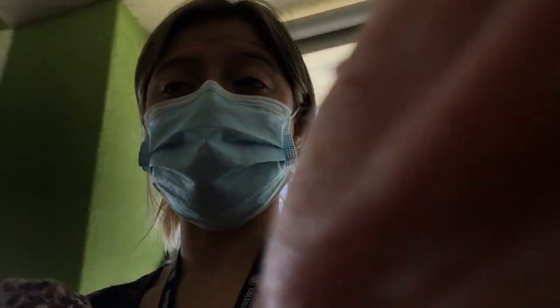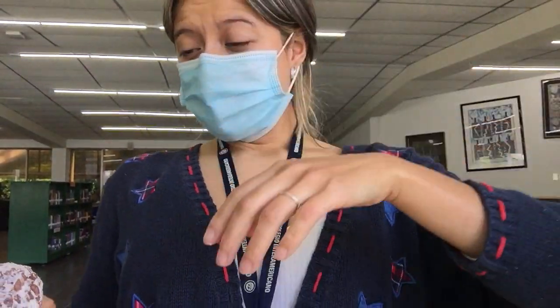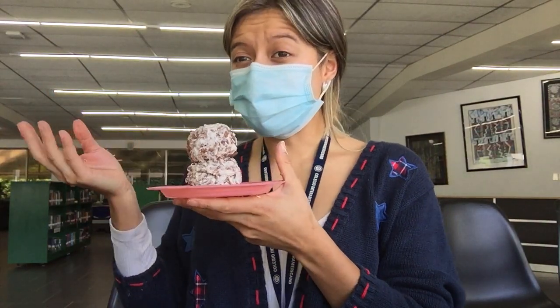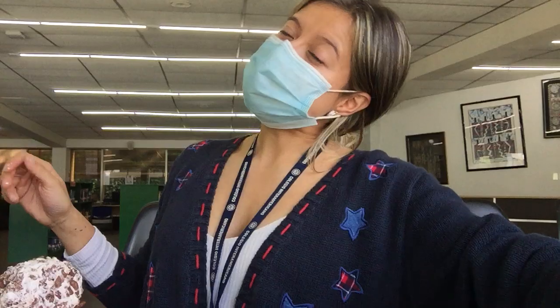Miss Pony is going to go get the rest of her materials and make the decorations. At the end I'm going to show you how it looks. This is simple, it's easy to do, and I hope that you have fun making it with your family at home. Happy winter break — see you soon!